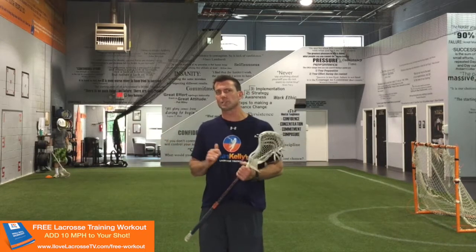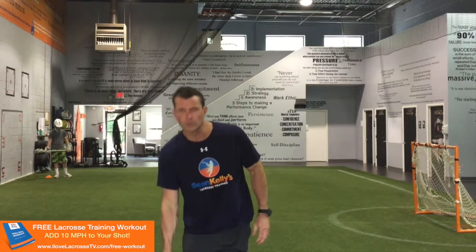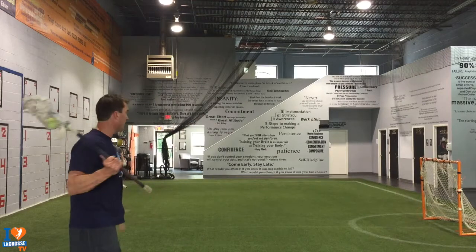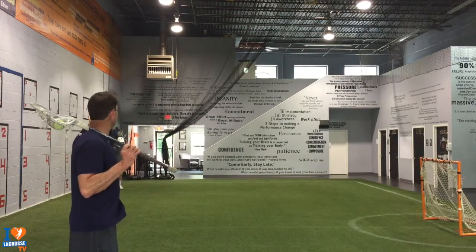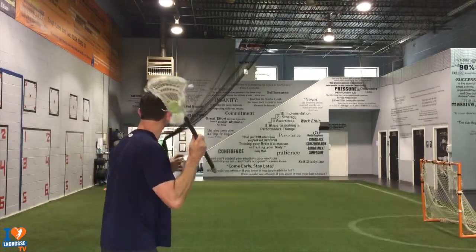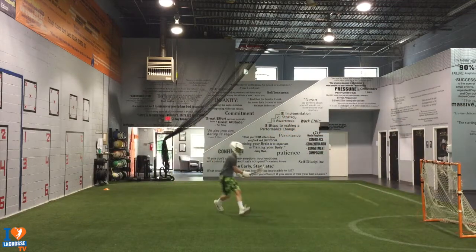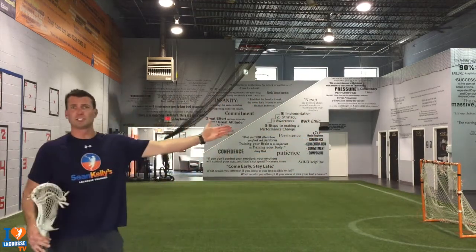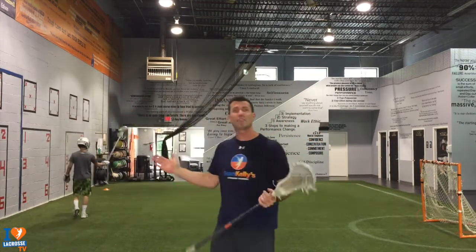I get a lot of emails from people saying they struggle finishing from the crease. I want to explain exactly what we're talking about — not a backdoor or anything like that, but specifically dodging from the top, because it's a difficult pass when you're dodging to the crease left to right or right to left. If I'm coming from up here at the top left, you can see Matt at that cone. Passes from below GLE are a little easier, but these left-right passes are tough.